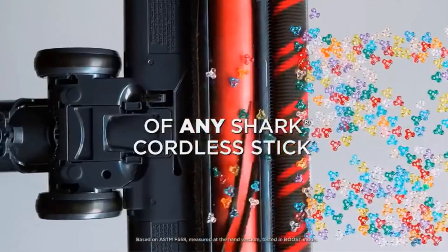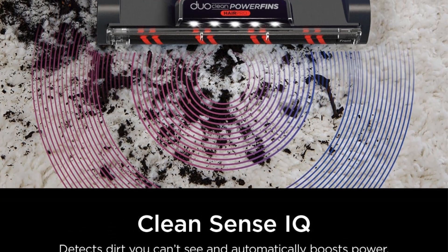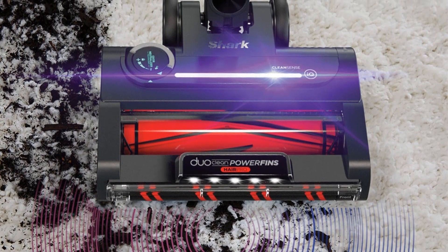A removable cartridge in its floor head masks unpleasant odors by emitting a detergent-like scent as you clean. It isn't too cloying if you vacuum two or three times per week, but it can be overwhelming if you use it more than that. Its twin roller head results in superb performance on bare floors.